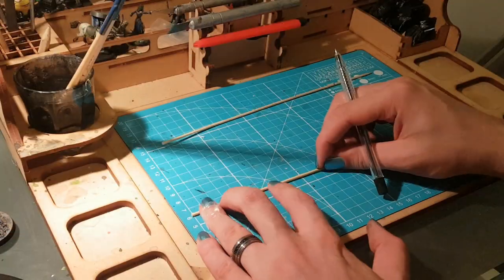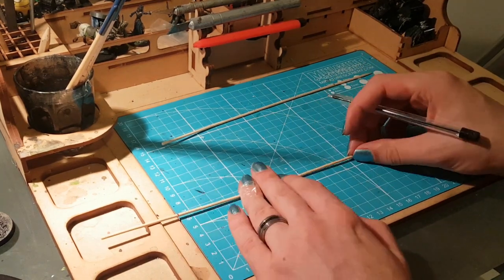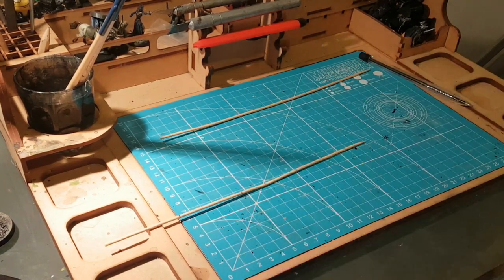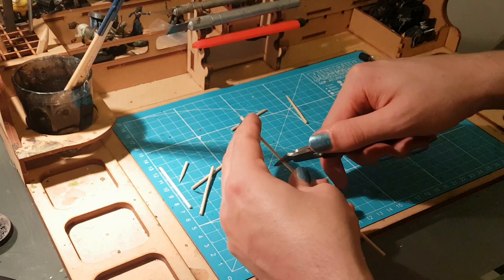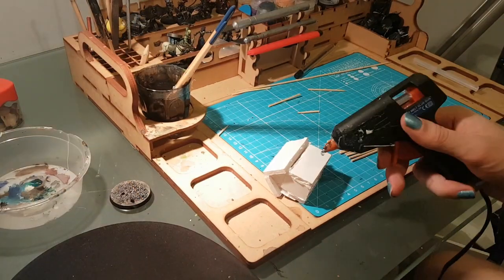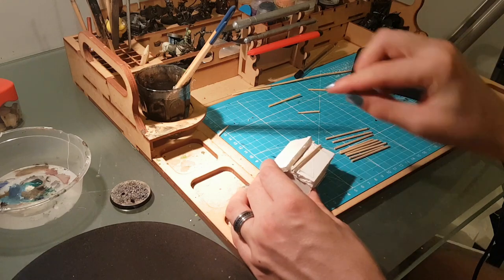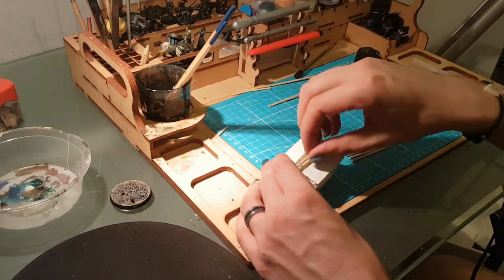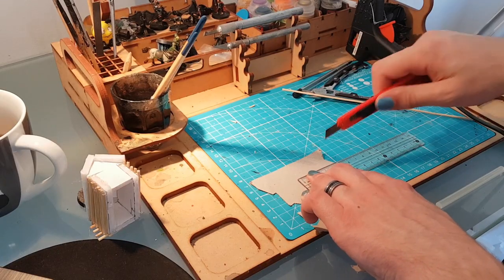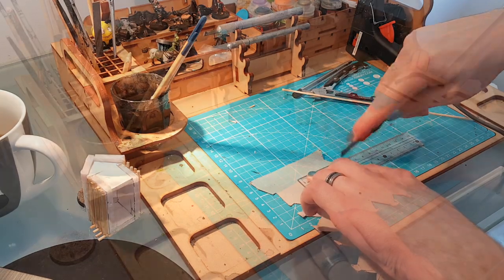Now I'm using simple BBQ skewers to make the logs themselves. I'm measuring half of them out 5cm long to match the edges of the model, and the other half 6cm, so we have a little bit of overlap to get that really distinctive interlocking log pattern. With a dab of hot glue, we're going to start securing these to the foam card in an alternating long and short pattern.